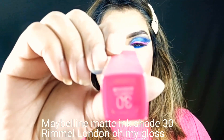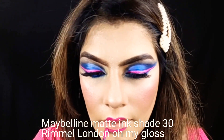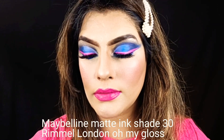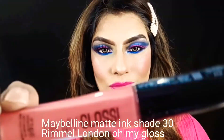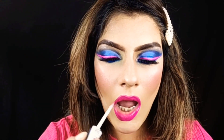This is a romantic shade — Maybelline Matte Ink number 3.0. I will put it on my lips. I will also put this gloss on top. Glossy lips are very much in fashion, so I have put this gloss on. And look — ready!